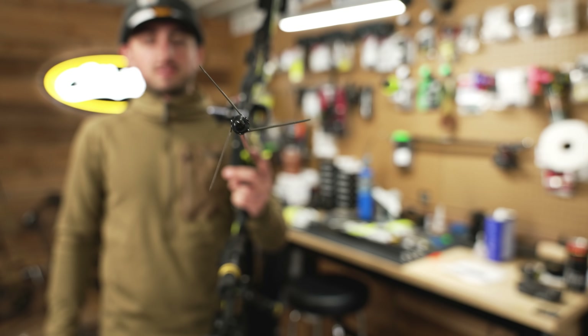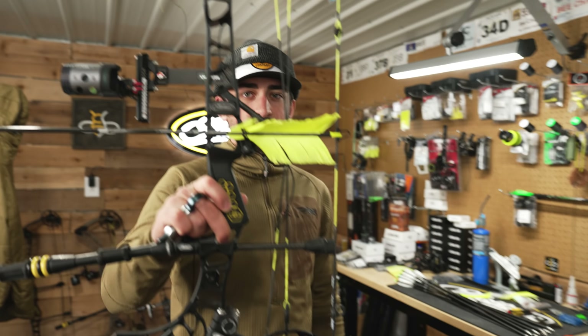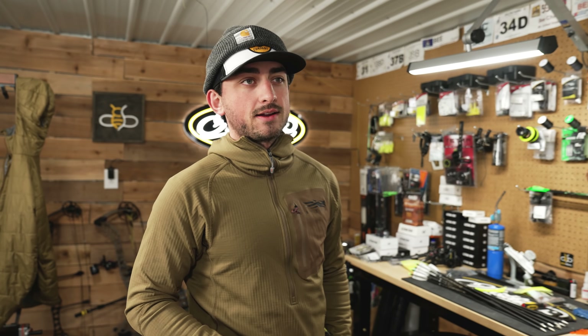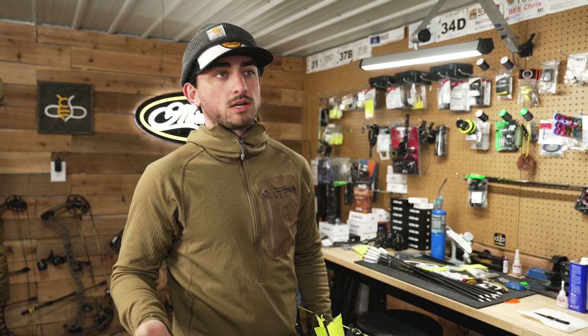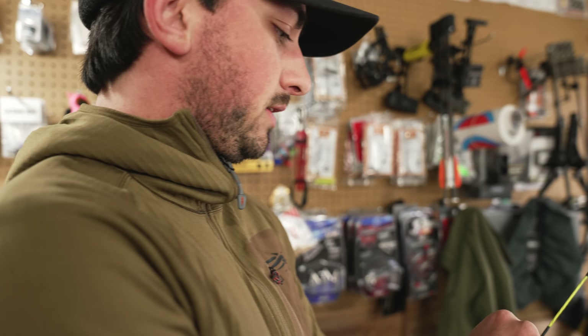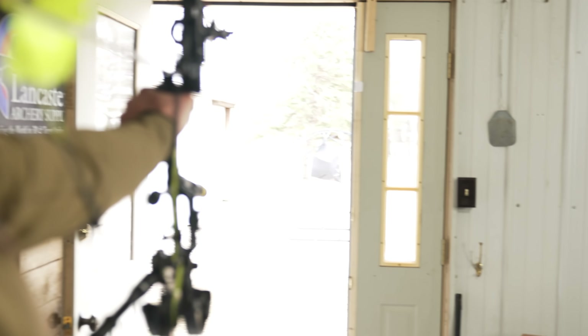Things are about to get western — we have a garbage bag filled with random stuff out there and I'm going to shoot it. Turkey season is coming up and we're trying to get dialed in, so hopefully this works.